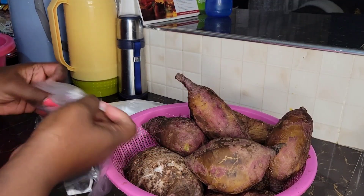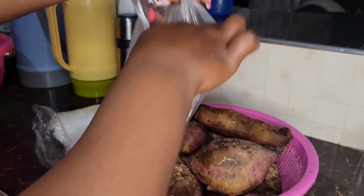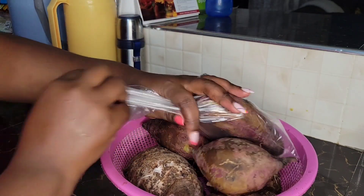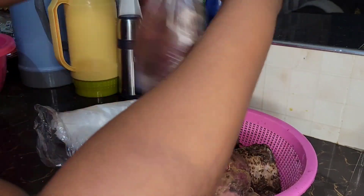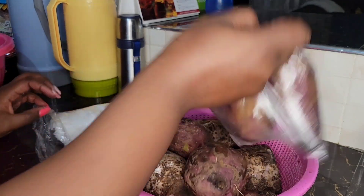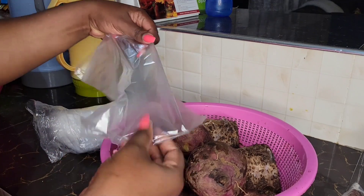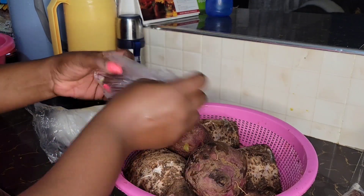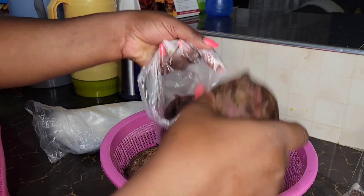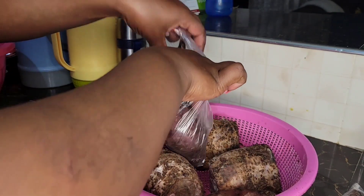I normally pack my sweet potatoes and root vegetables together and put them in the freezer. When you need them for breakfast, you just pick a piece, peel it, and put it in the microwave to warm it. This way they last up to a week. I always wash them thoroughly before boiling to get rid of any mud or dirt.